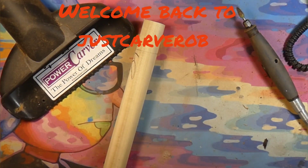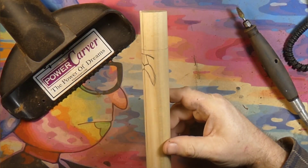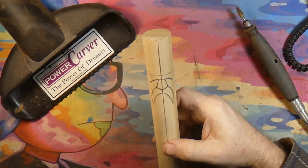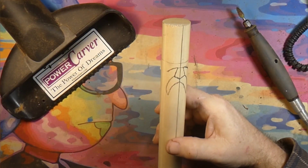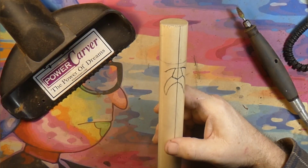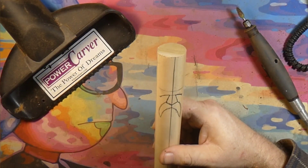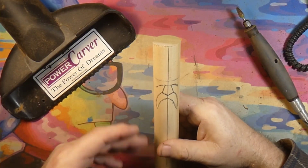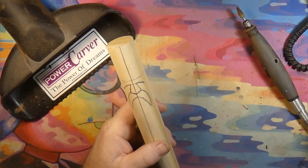Welcome back to Just Carve Rob. What are we doing today? We're going to carve a simple little wizard for the beginner. All this is is a piece of inch-and-a-quarter poplar dowel rod — a piece off one of the walking sticks that I make. I figured, I've got this little piece here, let's do just a quick, easy little wizard guy.